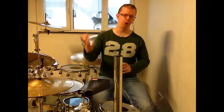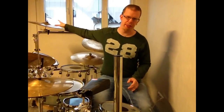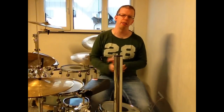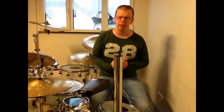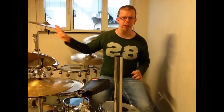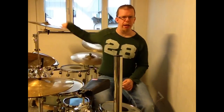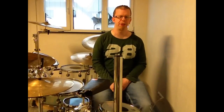And now I will change from the hi-hat to the cymbals and make it the same way, but I don't want to have a particular cymbal to play on, so I just play around all my cymbals.